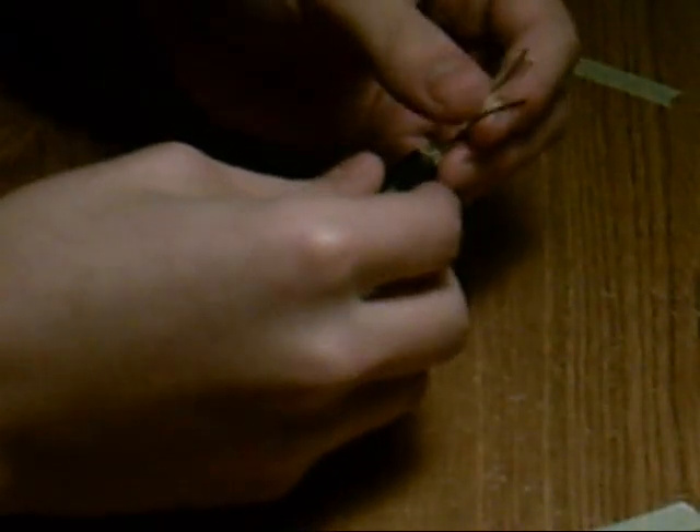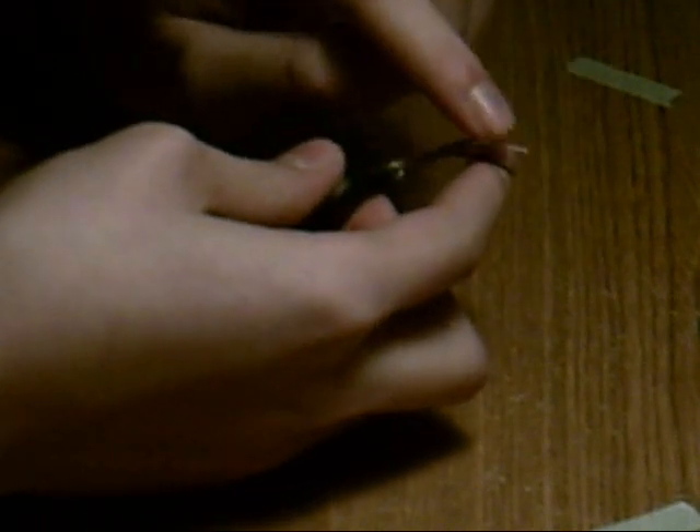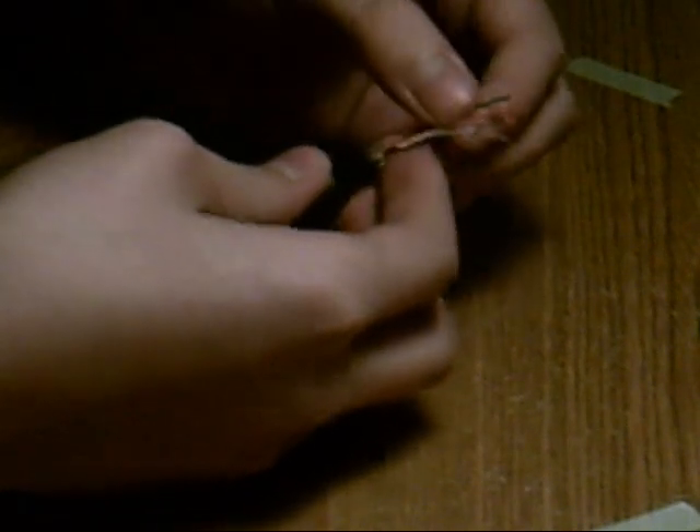Then you're going to take all the sheathing and insulation off to get to your four basic wires. You're going to have a black, a white, a red, and a green. You want this to be on the female end.